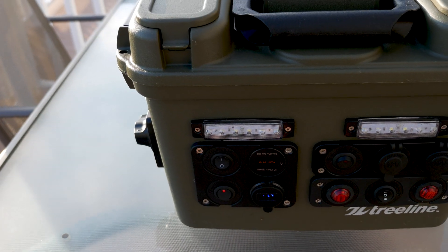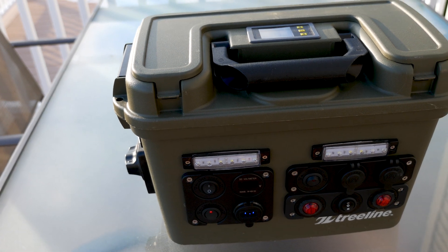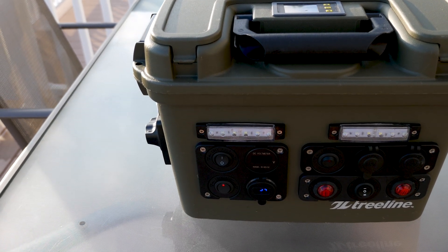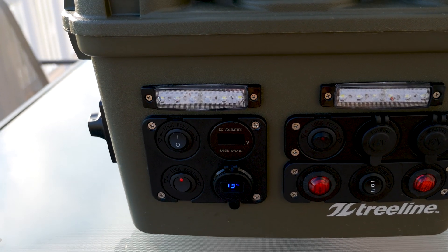Alright guys, very pleased with the new battery install for the 2.0 mod here in my storage box. Thanks for checking this out. I may have one more design change — I may consider adding a couple small cooling fans on the 12 volt side for the box. I'll see if I need that as we test the box out in the near future.